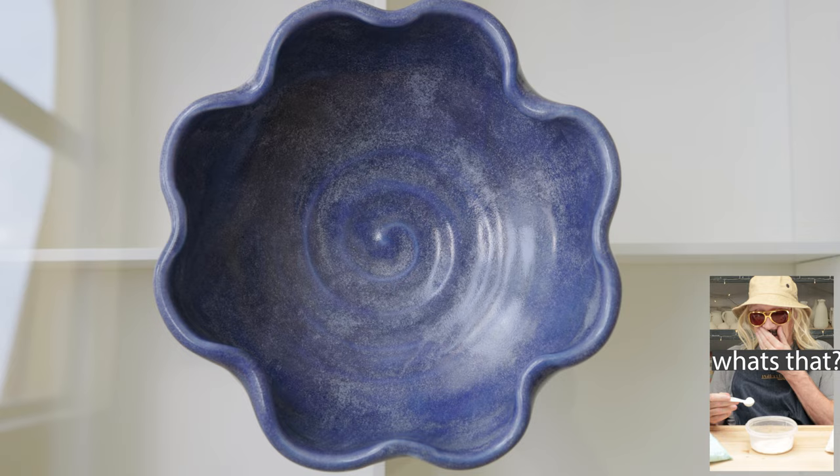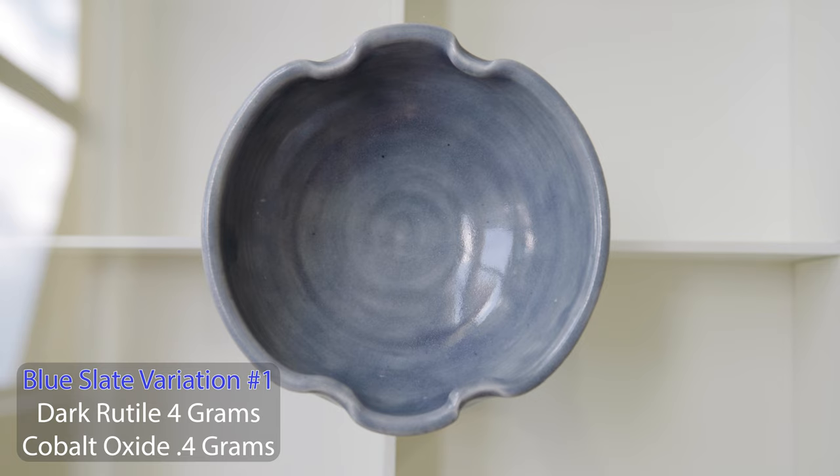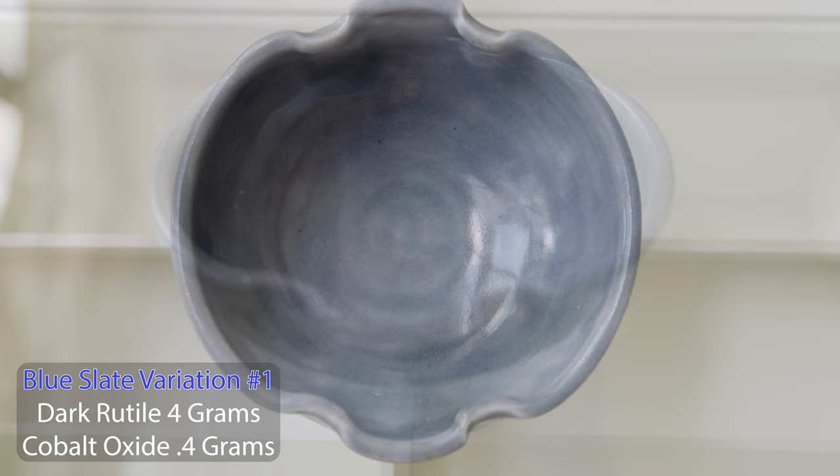Here's the next sample where I followed the recipe exactly, but I substituted dark rutile for the light rutile. The blue was definitely toned down to a silvery gray. It did break over the rim and throwing marks, but it didn't have the blue flecks or the silver streaks like the other version.